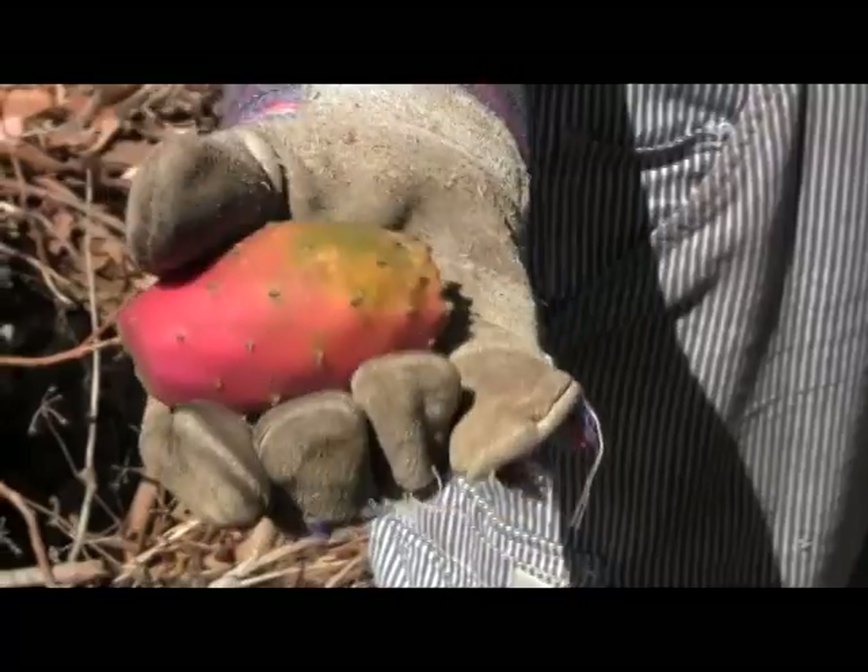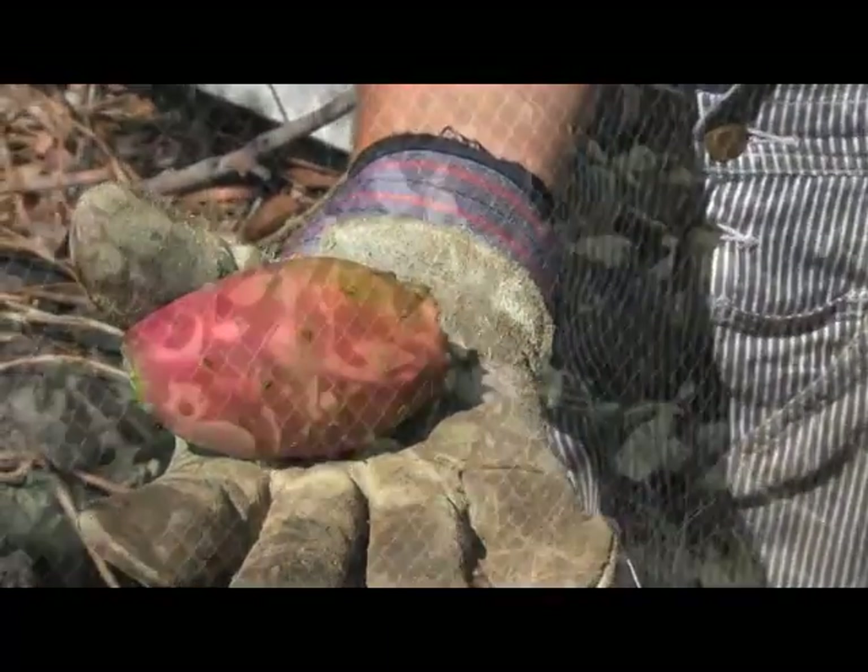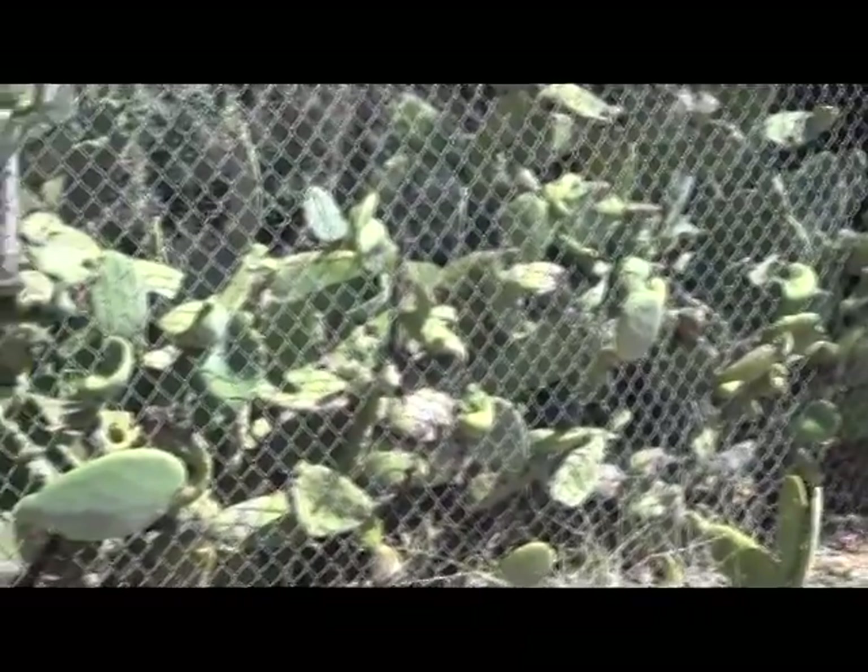There we go. Just like that. Beautiful — look at that tuna. Now we're going to have to take it inside, cut it up, and see how delicious it is. Cool, and totally gnarly growing through the chain link fence.